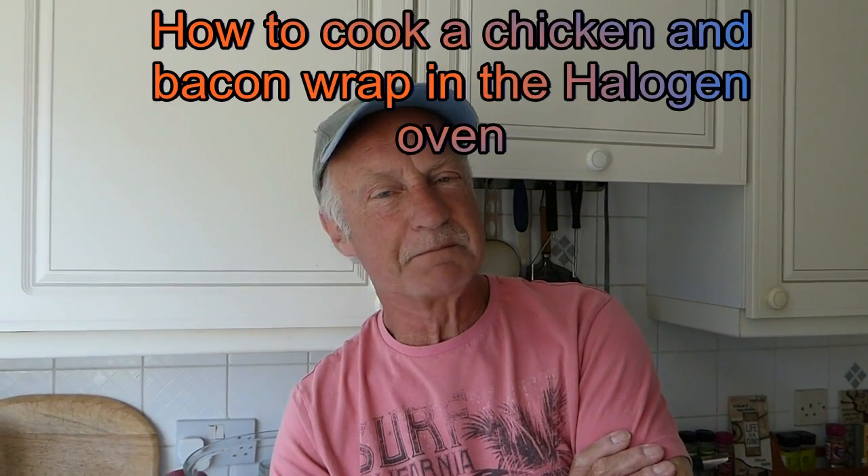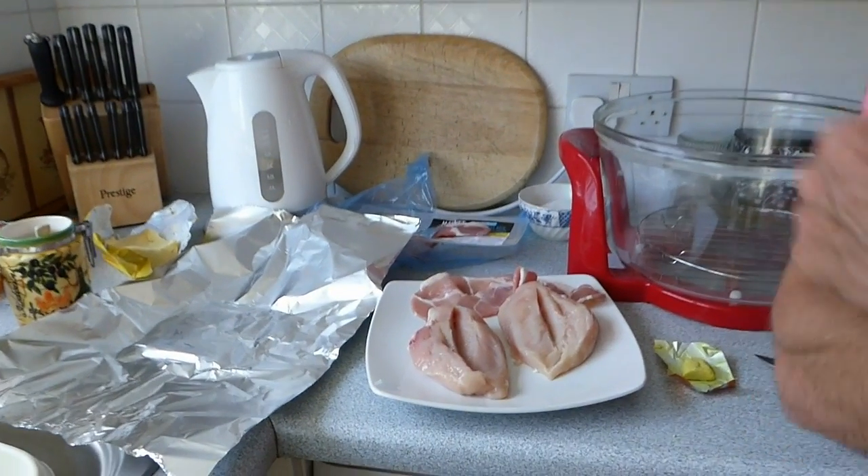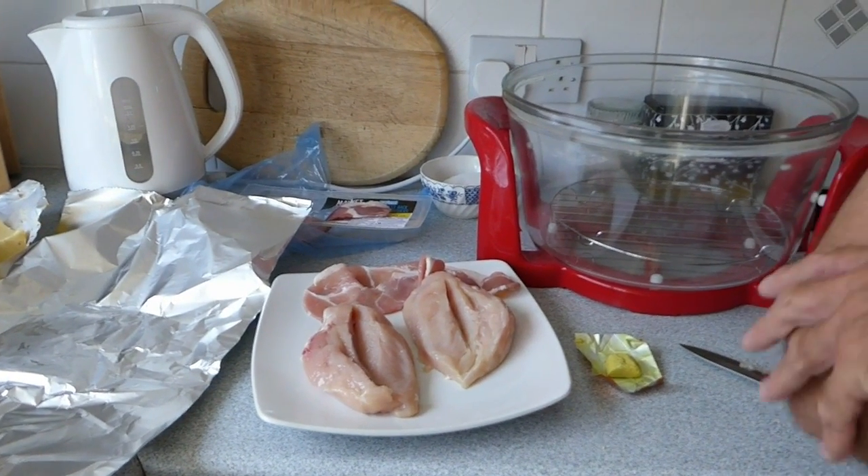Hi everyone, Sal here. I've been asked for a few more halogen oven cooking tips. We've done the roast dinner - you've probably seen that one, if not have a look, it's quite nice. I've been asked for another few so we're going to do a couple. Today's one is how to do chicken breast wrapped in bacon in the halogen oven - this is the Michael James one.